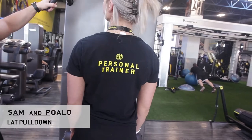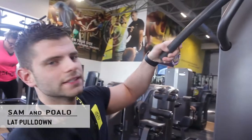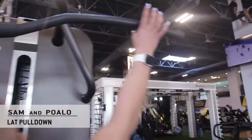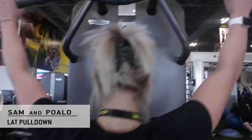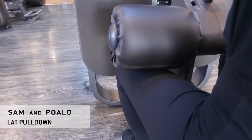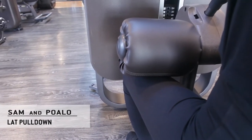At the gym we have our marker, so where it says 'lat' that means we're going to place our hands on both sides. Then you're going to take a seat and scoot in. You want to make sure that the pad is right beneath your thigh.